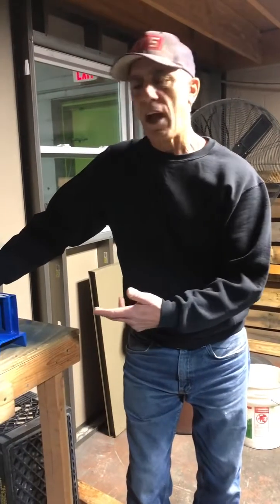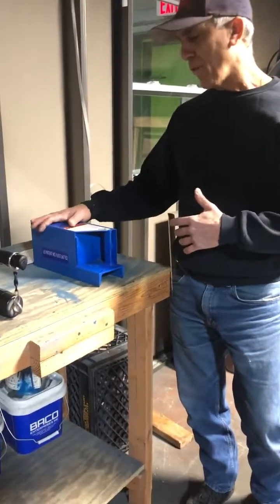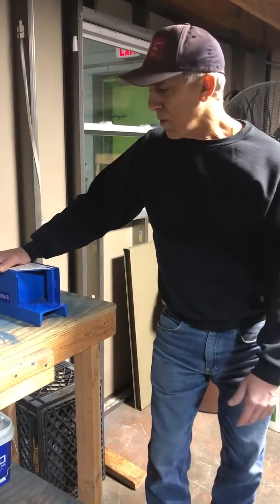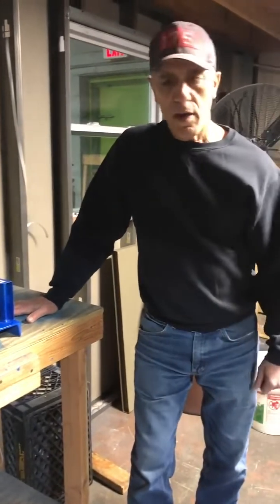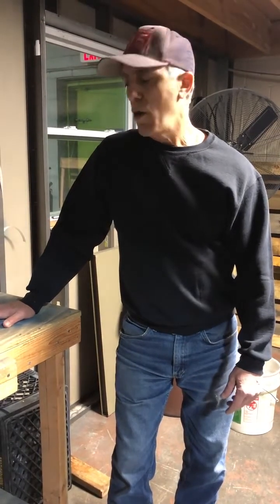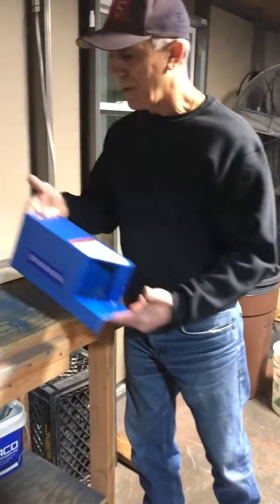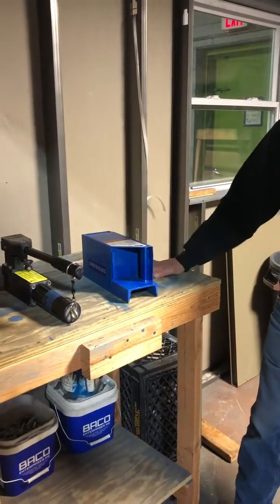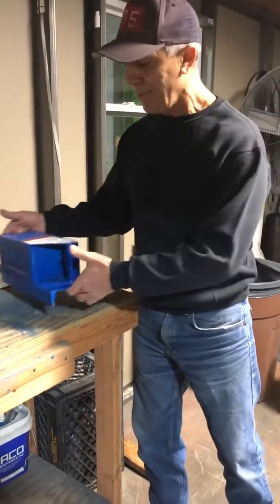I've had the patent on this since 2015. In fact, in 2016 the FDNY — my old department — bought three of them off of me, and they're still in use today. They check their Hydro RAMs with it. So if you want pricing on this, just go to my website: www.firehouseinnovations.com and we'll give you a price on it. You want to keep this operating in peak condition — get one of these, put it on a rig. It can't break, there's nothing to it.